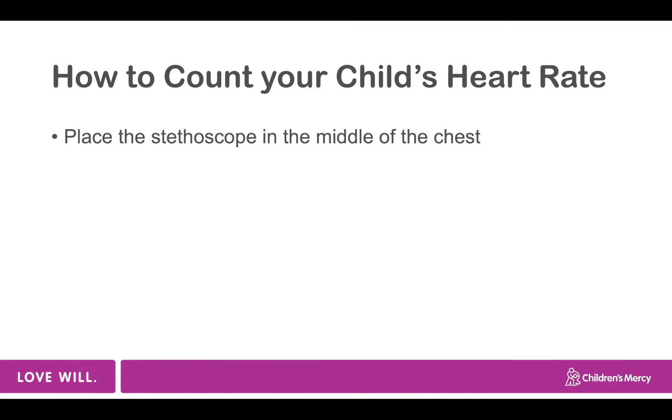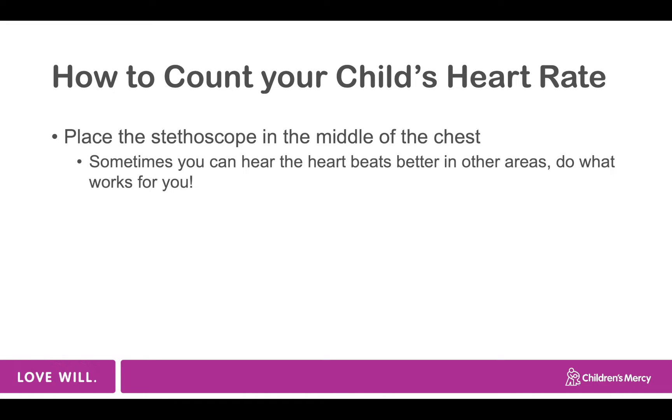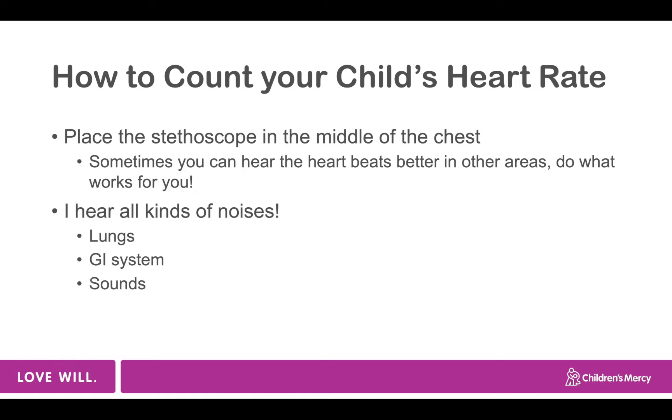In order to hear your child's heart rate, place the bell of the stethoscope somewhere in the middle of your child's chest. Sometimes you can hear the heartbeats better in a different area, and that's okay — just do what works best for you. You may hear all kinds of noises: the lungs sound more like a swishing noise, the GI system sometimes sounds like gurgling or bubbling, you may hear your child make noises of their own. The heartbeat is the only sound in the chest that's more rhythmic than the others and makes a thud sound.